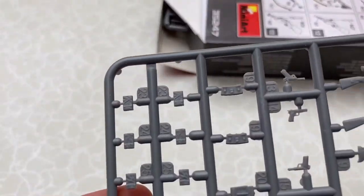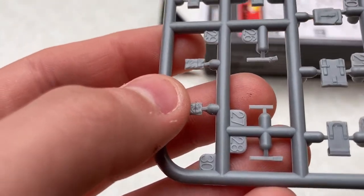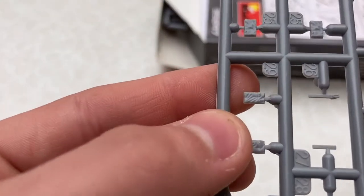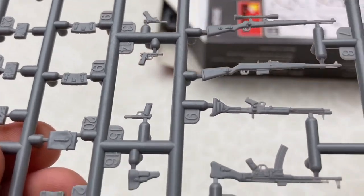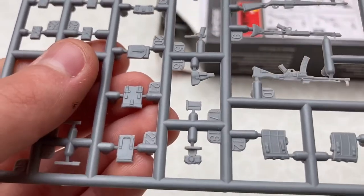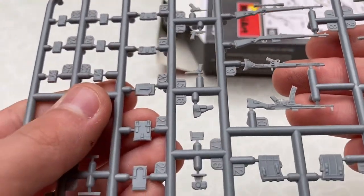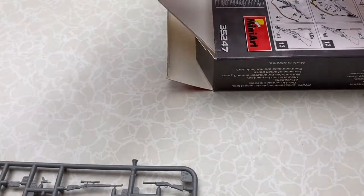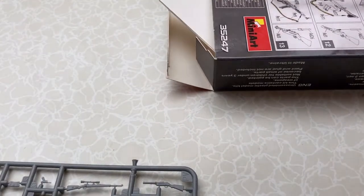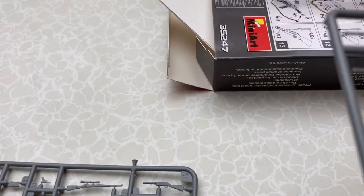First we have the guns — a bunch of pistols, holsters, camera, ammo pouches. Next are the shovels, canteens, and stuff like that.